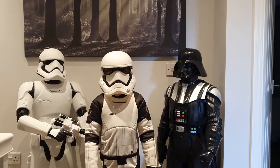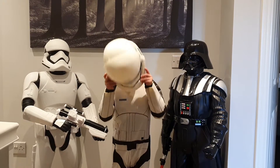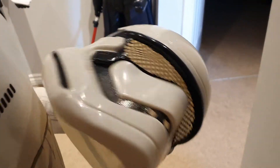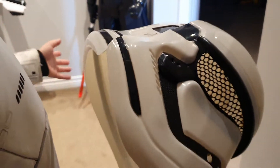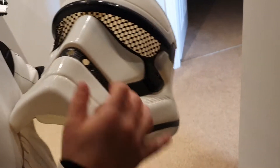Hi guys, welcome to my YouTube channel. Today we're doing a review on my helmet. Last video we talked about my black suit — this video we're talking about my helmet and Stormtrooper and Darth Vader again.